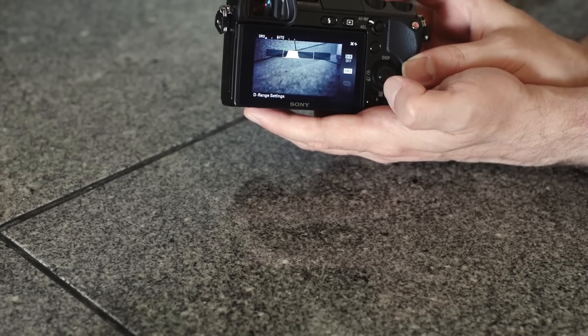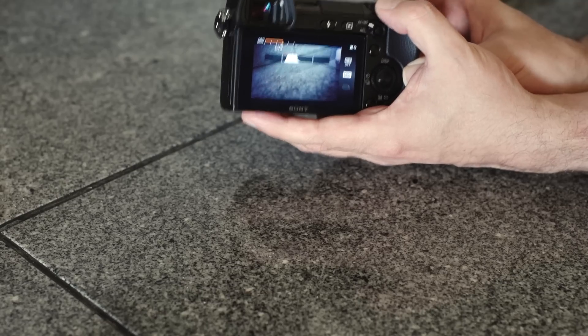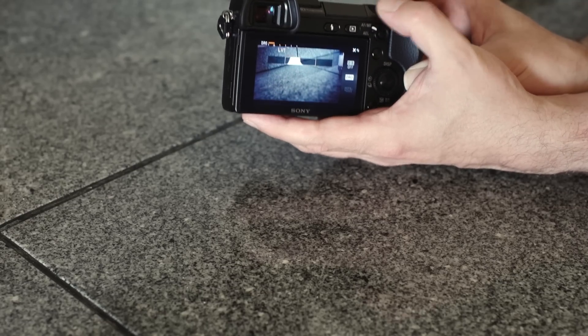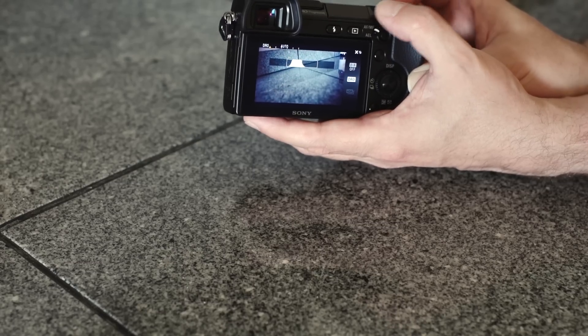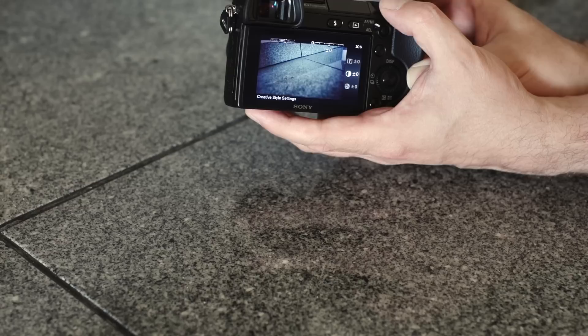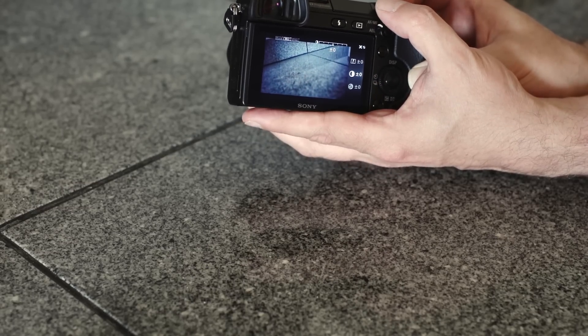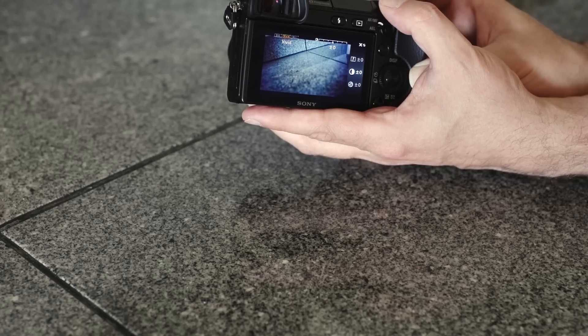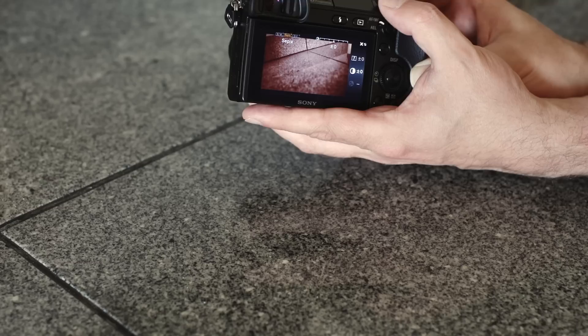Another thing I really like: you can adjust the dynamic range of what you're seeing — if I need level five or so, it gives you a little histogram where you can see it. I can also come in here and there are these shooting modes. Right now we are set to neutral — I can set this to vivid, I can set it to standard, sepia, or black and white.